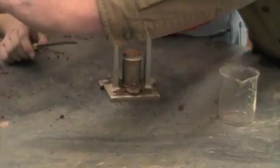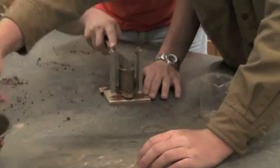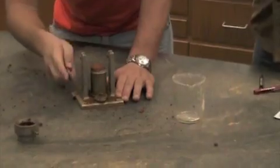Strike the ends flush. Strike the ends flush. It's good enough — it's flush.